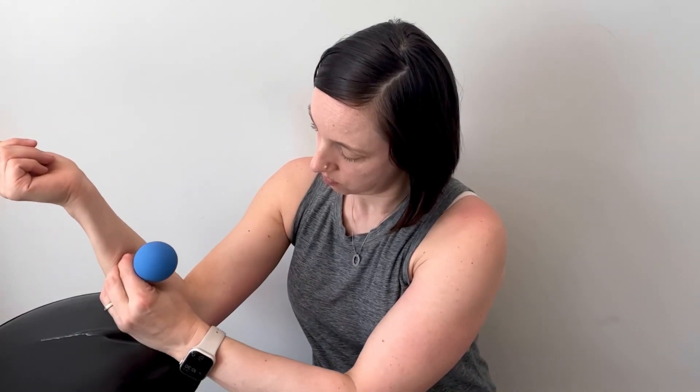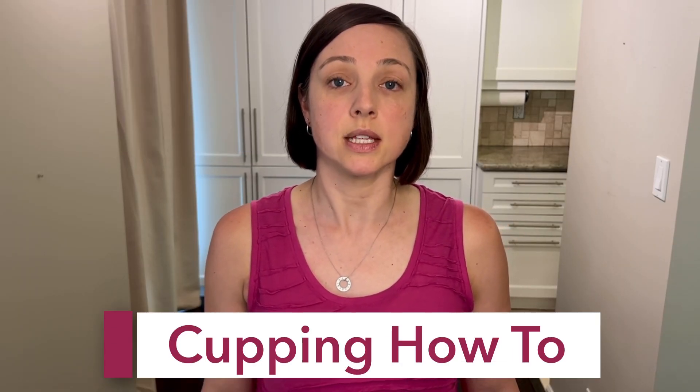Cupping is one of the strategies that's helped the most with my cording. I covered cupping for cording in a previous video, but I wanted to do a deep dive and cover the steps in more detail. Hi, I'm Erica. I'm a breast cancer thriver and a chiropractor.